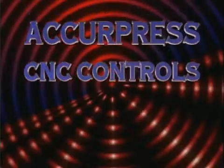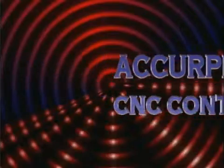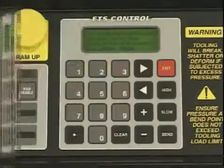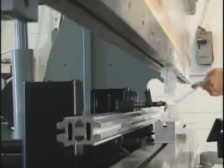The ETS family of CNC controls gives you a full range of gauging choices for your Acupress. Depending on your forming needs, you can choose from four optional ETS gauging systems: the 100, 200, 2000, or 3000. Each offers incremental levels of job creation, functionality, and back gauge axes.